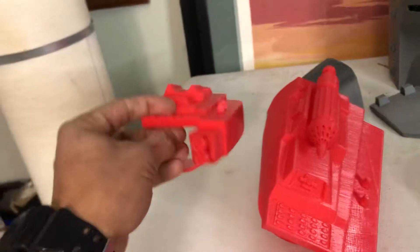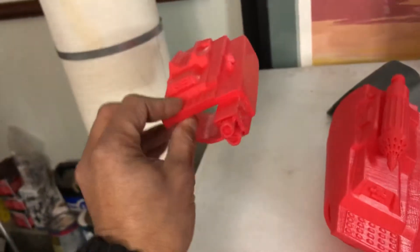Then I was such an idiot — I printed it on the wrong scale. As you can see, this is so tiny. This thing will not even fit my nine-year-old son, so this is pretty much useless.